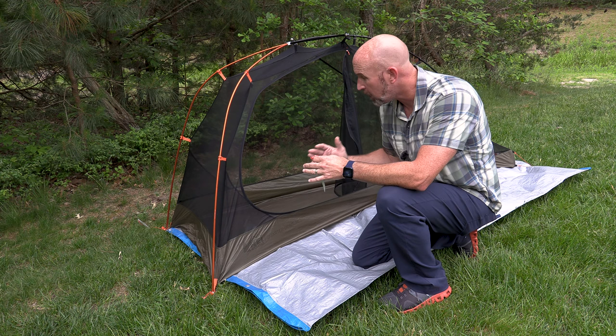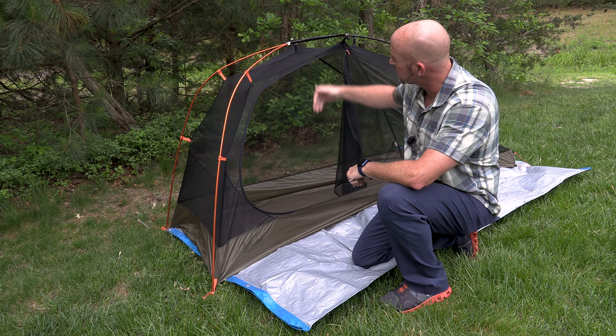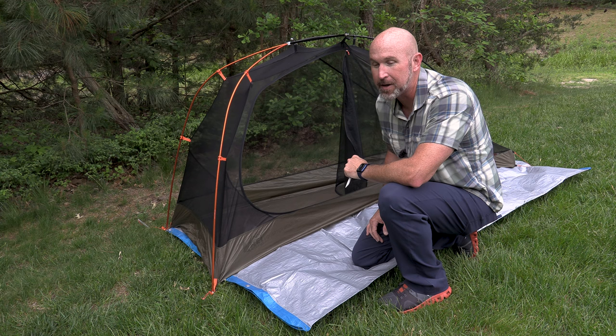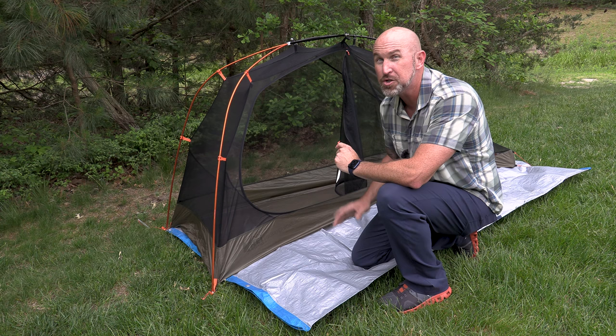They set it up mainly for protection and they forget that it's also a water barrier. It's nice to have a little something here for your shoes and all, but any tent you set up like this, all the water that slides down the side of the tent is going to go under the tent and be trapped between the tarp and the tent. Last year, every campground I went to, I paid attention to this and more than half the people in there do it wrong.